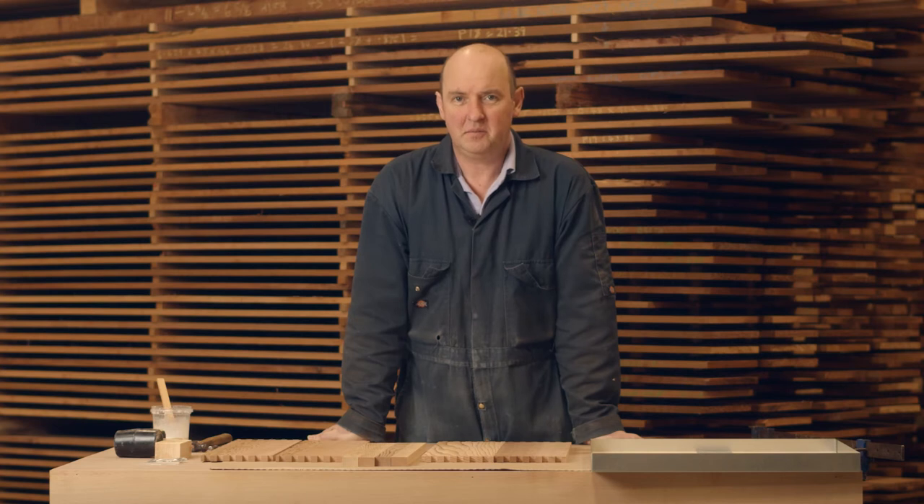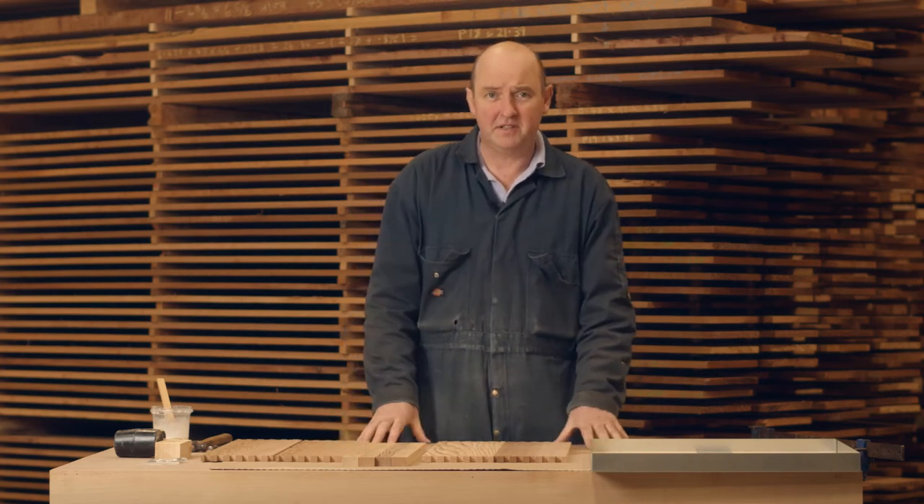Hello, in today's video we're going to look at putting together a national six-inch roof. This roof also fits on the commercial hive.